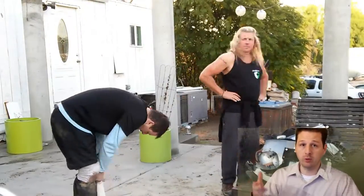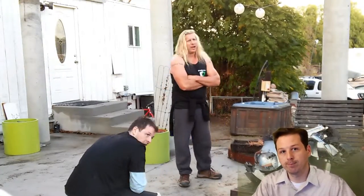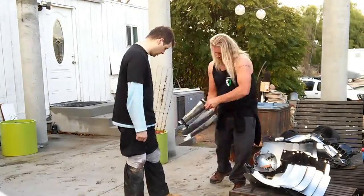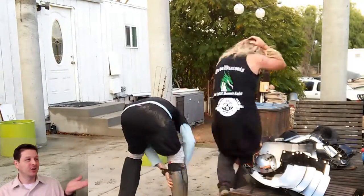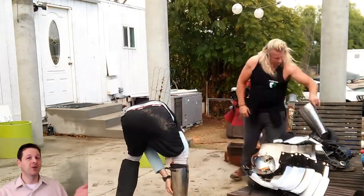And of course, the person with you helping you out makes a big difference as well. So as you can see, I moved the camera there and I didn't mean to do that. I was just supposed to be putting the armor on.